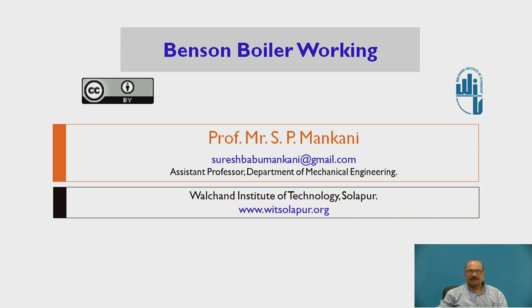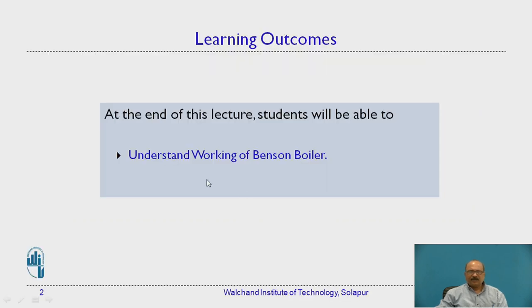Today we are going to discuss Benson Boiler Working. At the end of this lecture, students will be able to understand the working of the Benson Boiler.